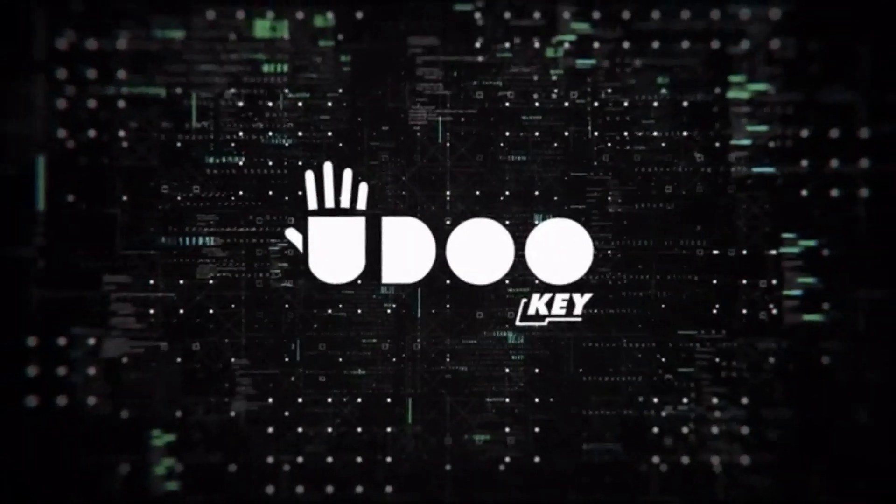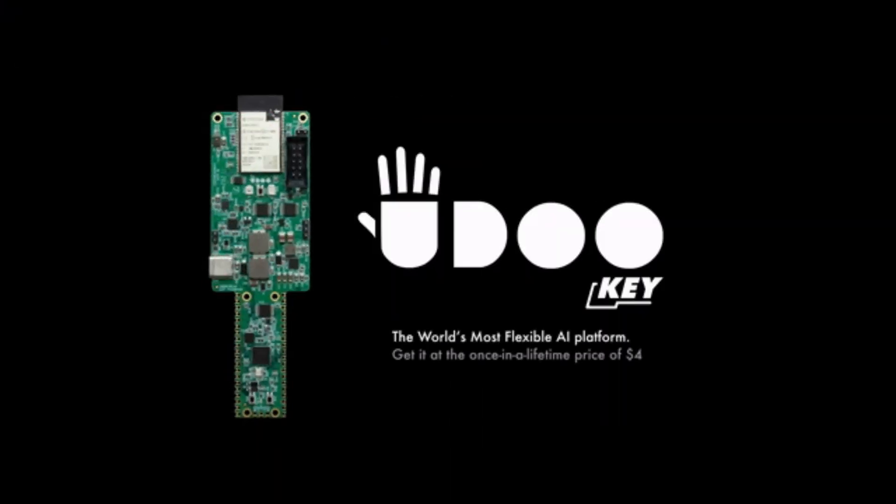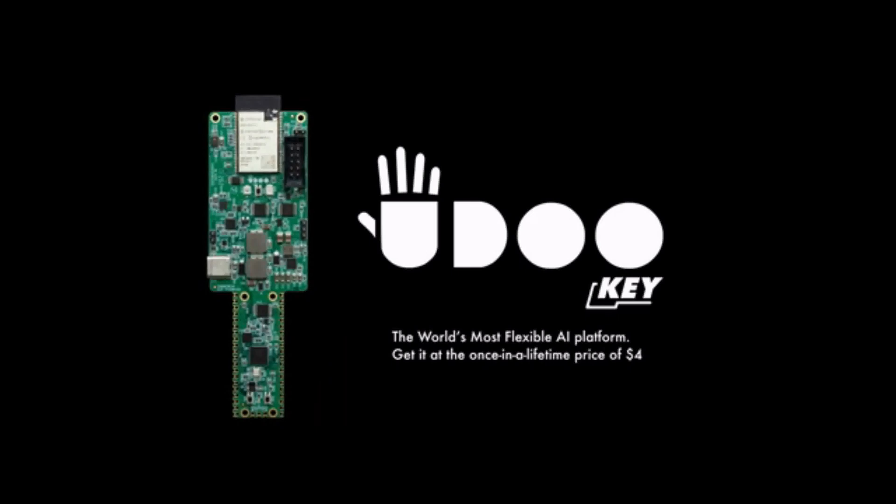Really, the sky's the limit. We are creating UdoKey to let you build impossible things. But to make this happen, we need your help. Back this project today and tell your friends. UdoKey — making AI available to everyone.